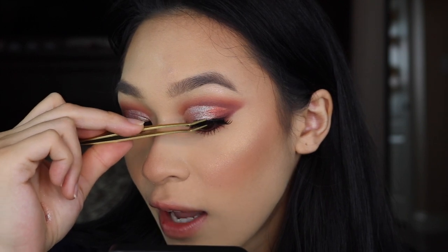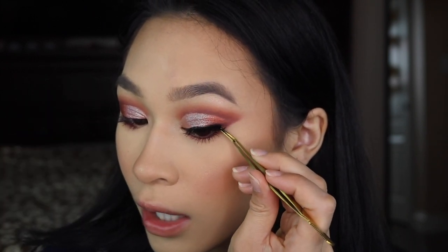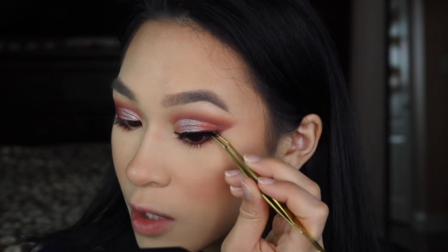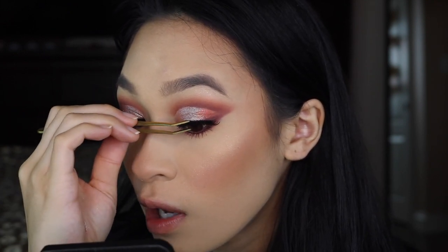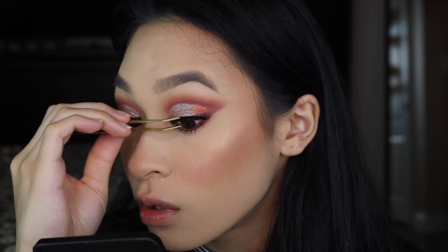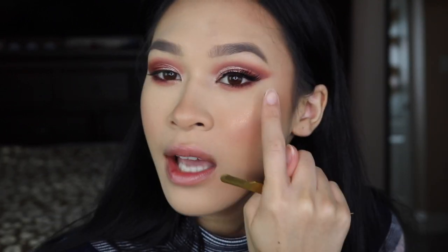I'm doing a natural pair of eyelashes today. I know I rarely do natural lashes, but this one is by Velour Lashes — it's their style Mini Me. It's part of their Effortless Collection where you don't even have to trim them. So if you have small eyes like me, this collection is a dream come true. I do have a discount code with them. This lash is super pretty — it adds just the very perfect amount of spice to the look. You can still see the cut crease, but in the outer corner, it just looks super intense and nice.